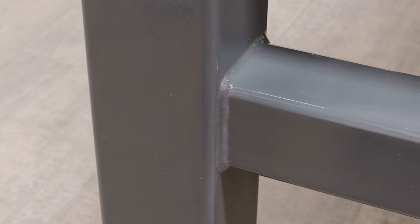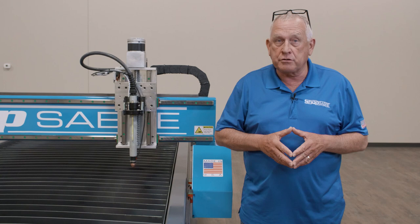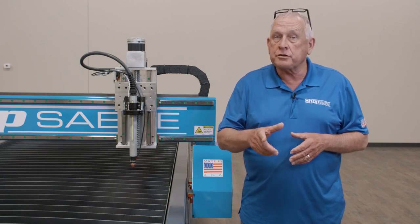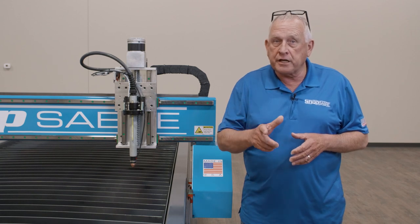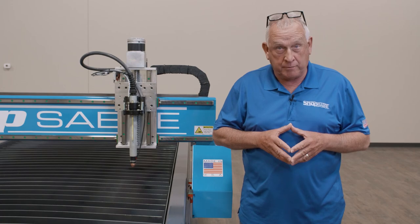Unlike many cheaper built machines you will not find sheet metal legs, hidden aluminum extrusions, or four post designs on ShopSaber Sidekick Series machines. We understand that if you are trusting us with your investment it needs to be what we would buy for our own shops.